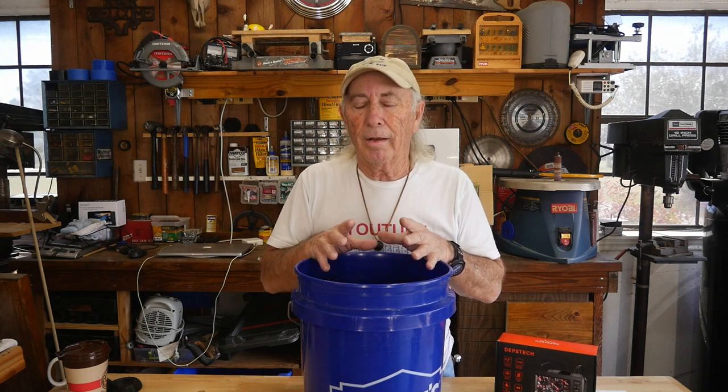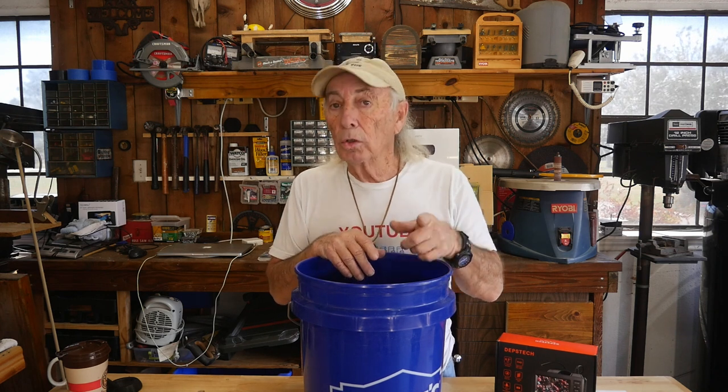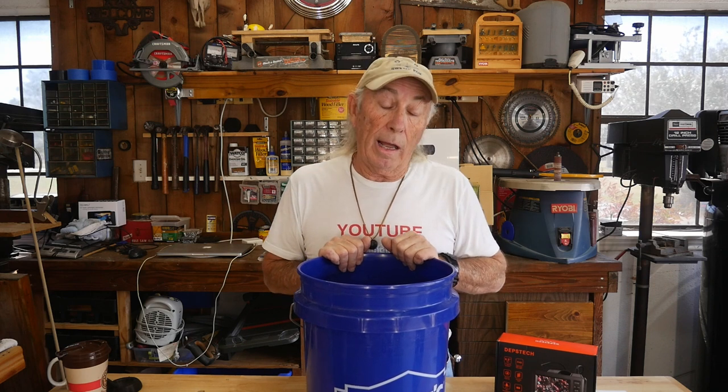We decided we're not going to make a numbered episode of this. Stay with me though — we're going to do an episode this afternoon; it'll be a tool review, and that tool will then become a draw for next Thursday as well. Every Thursday, if we can get the scheduling right, we're going to be giving stuff away.